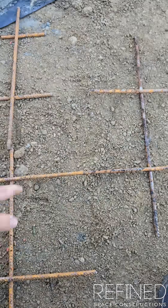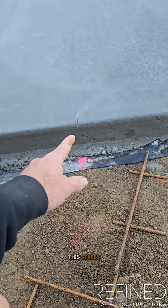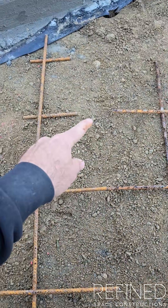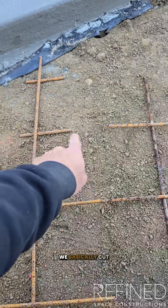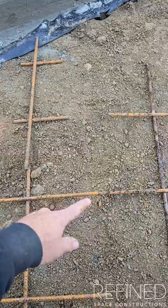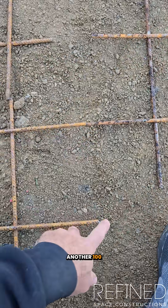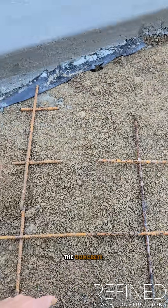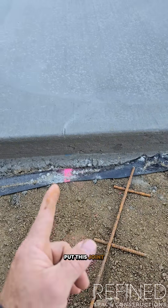Underneath the stress cut, the engineers asked us to cut every second bar. So what we've done is cut a 100mm gap out of the mesh, then the next one is a full join, then another 100mm gap, then the next one is a full join. This actually weakens the concrete, which is the idea.